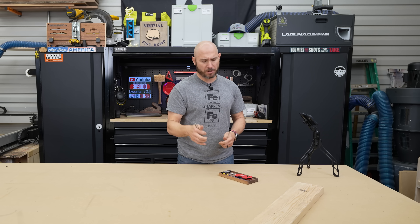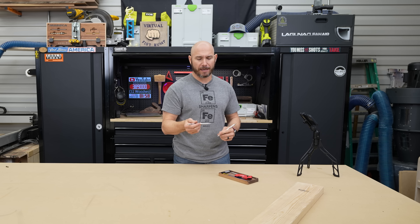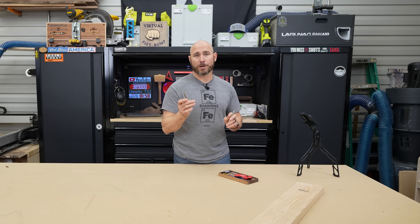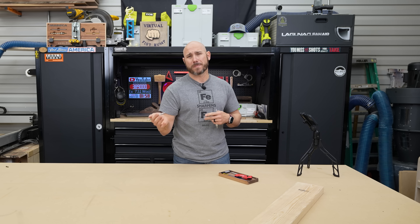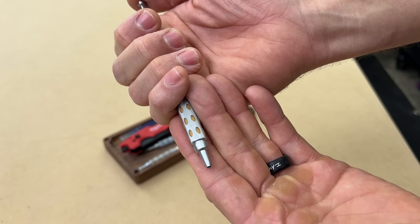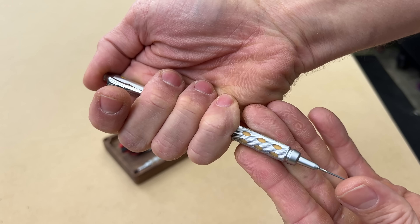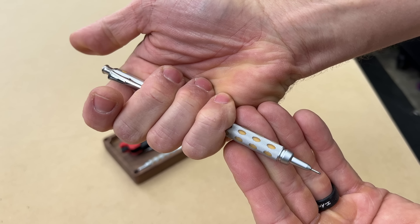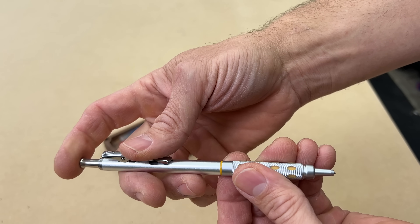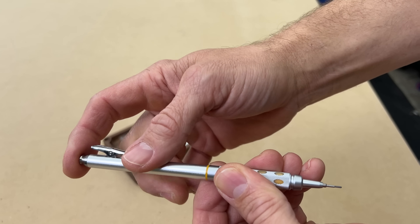I was always putting too much pressure on cheaper pencils from Walmart and kept breaking the lead — super frustrating. The 0.9mm doesn't break, it works well, and it's not so thick that it throws your measurements off. One of the main things I like is how it protects the lead: just like a normal mechanical pencil it runs the lead out, but once you have it where you want it, this little clip retracts the lead up inside, preventing it from breaking in your pocket.